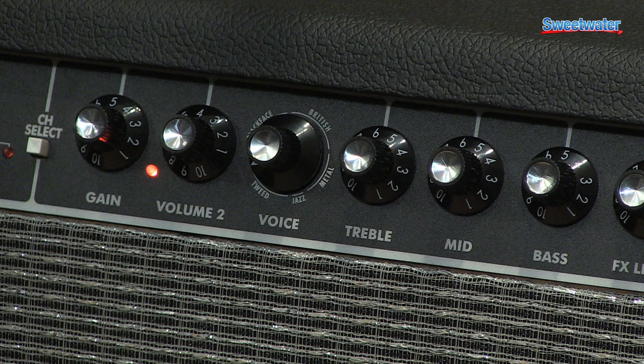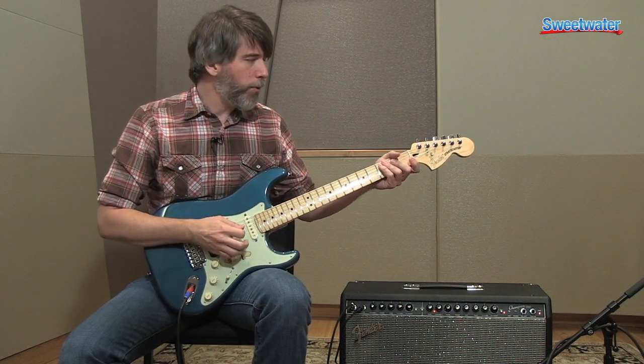Now I'm going to switch over to a Tweed setting. I'm going to add a little bit of tremolo and I'm going to use the Fender Lone Star to get that really cool sound.